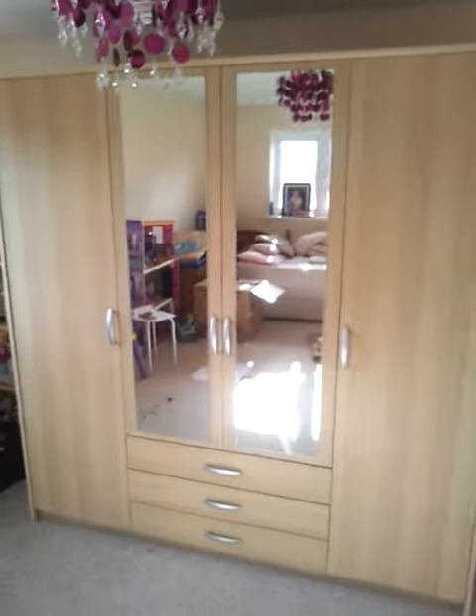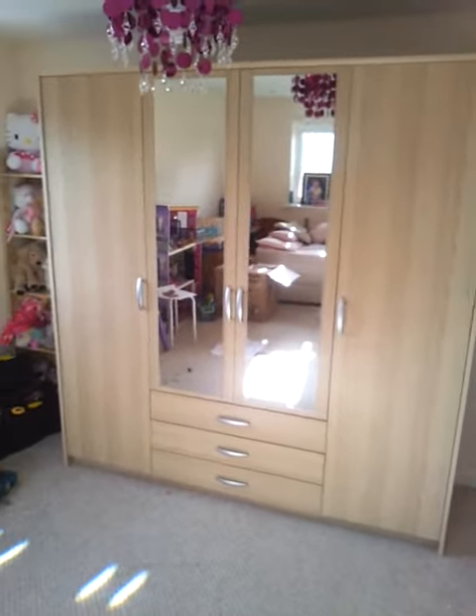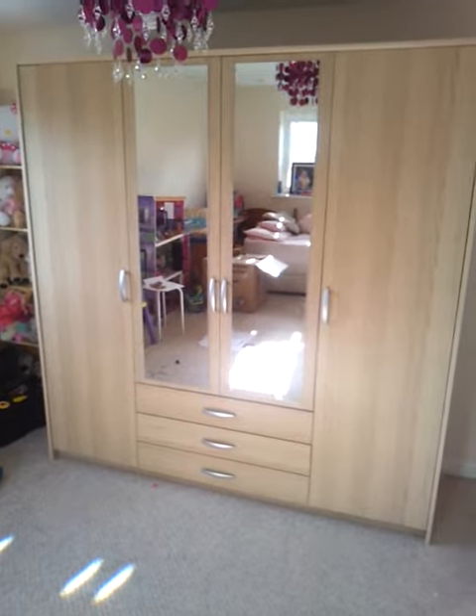So here we have the Manhattan four-door mirrored wardrobe with three drawers. Just moving up to this door here to see what the grain's like. There's a nice decorative bit on the plinth there which you can see. Obviously some nice mirrors.